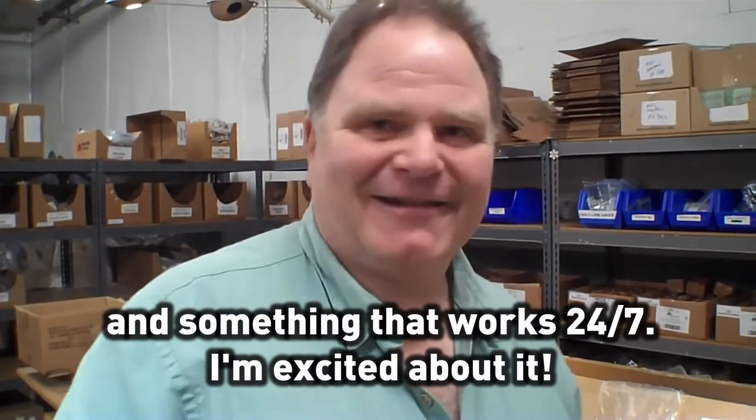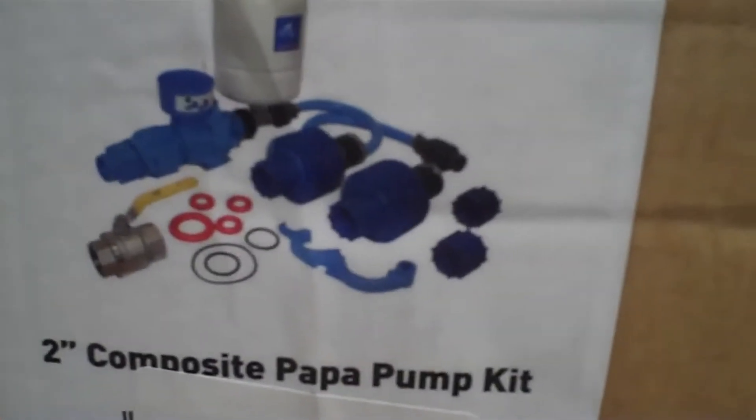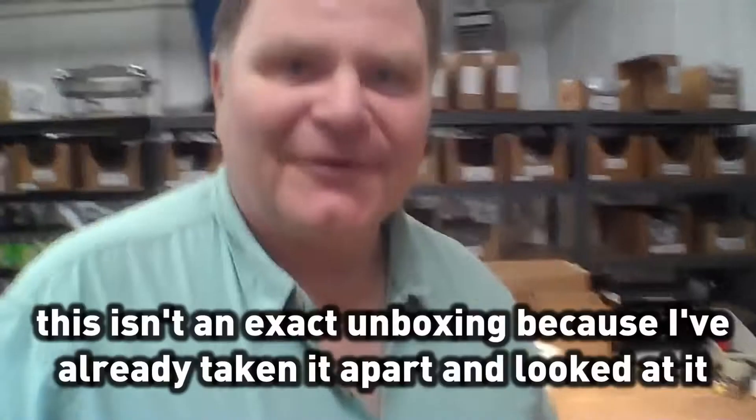I'm excited about it. That's why I wanted you to see it. Well, let's take a look at this. These are some of the components, and we're going to pull them out.